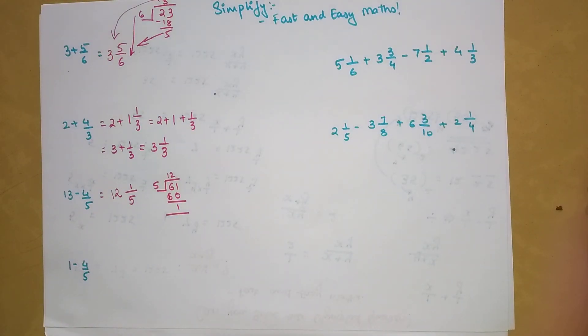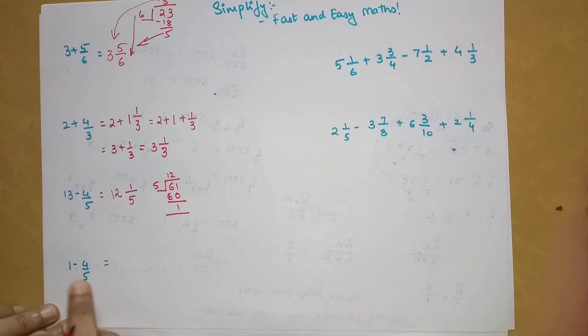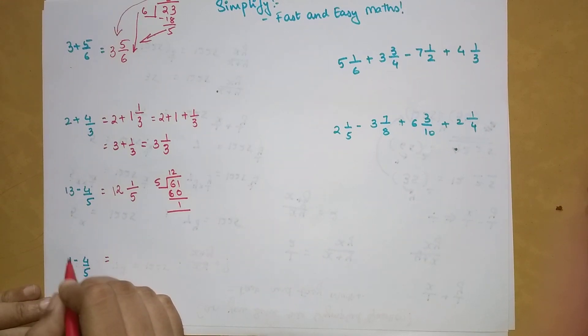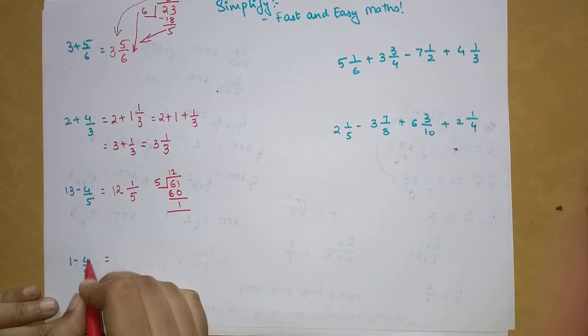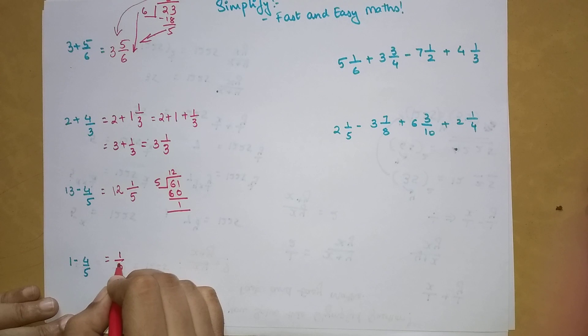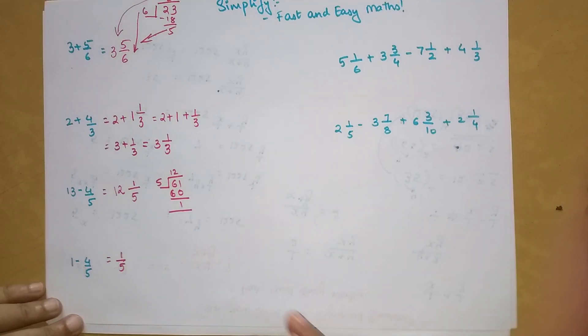When it comes to subtraction, a lot of people don't understand what to do when it is 1 minus a fraction. In that case, you don't have to reduce the integer — just ignore it and take the difference. So 1 and 4/5 minus 1 and 5/5: the difference gives 1 upon 5, so the answer is just 1/5.